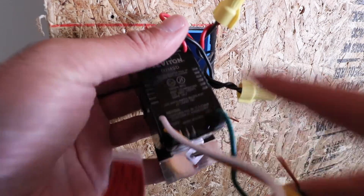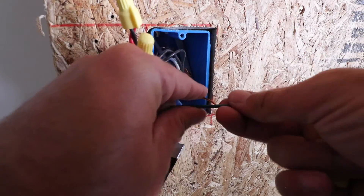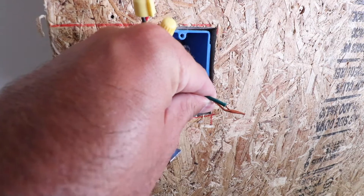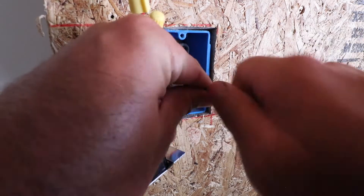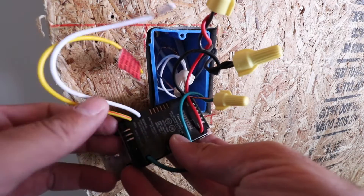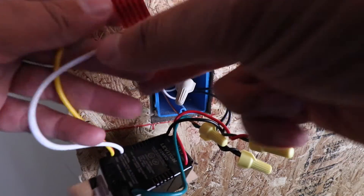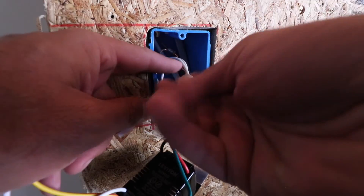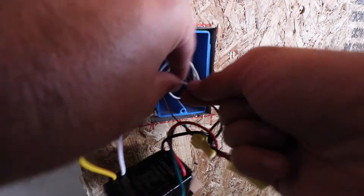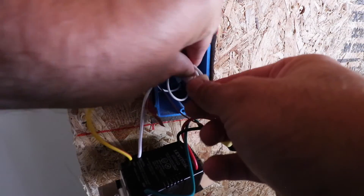Now we've got the green ground wire, and we're going to wire that to the unshielded copper ground wire, twisting those together and securing with a wire nut. The last wire is the neutral — the white wire from the switch. We remove the wire nut from the two existing white wires in the box, add our new white wire so all three are together, and twist them back together with the wire nut.